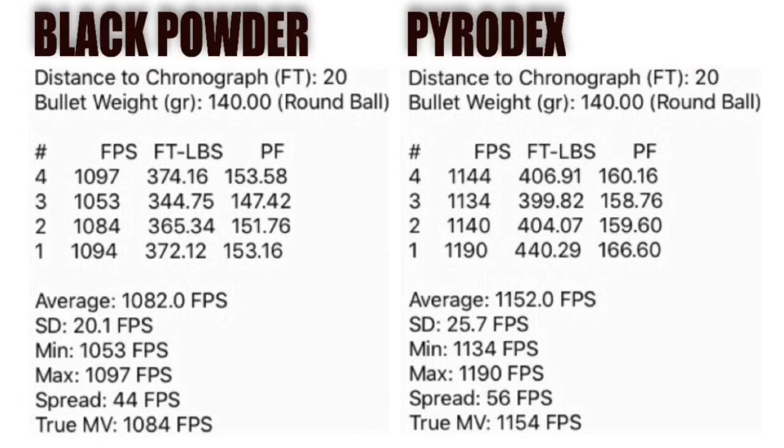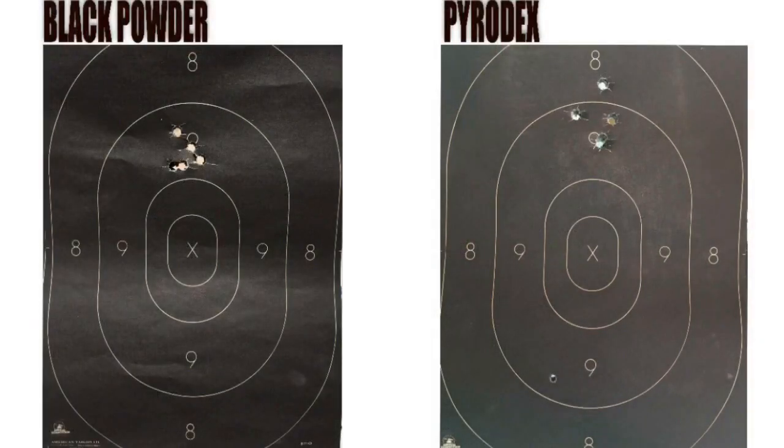Here they are side by side — you can take a screenshot of this if you're interested and your device allows it. There was one error in each of the five-shot groups on the chronograph, so we've got good fair data. Quick reference: average velocity 1082 feet per second with black powder versus 1152 with Pyrodex.